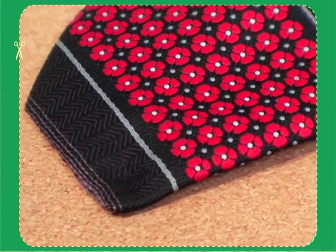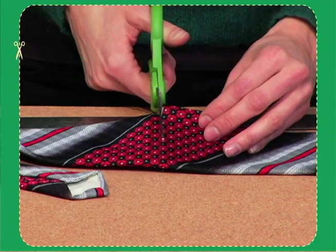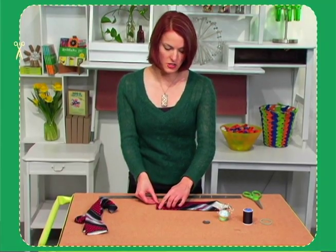First we're going to cut the tie. Next we're going to hem the tie — fold the top half inch down and pin that in place, then we're going to stitch along that line.